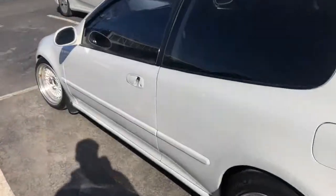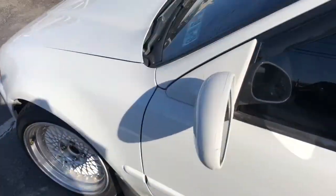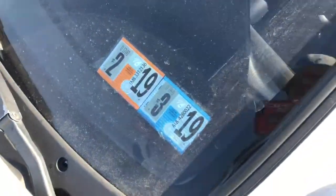The moment of truth — I got my keys in my hand and passed inspection. Now I'm gonna head home. I think I got my front lip in; it said it's out for delivery. I'm gonna install my lip today and record some of that, and I'll probably get together with a few friends and make something happen.